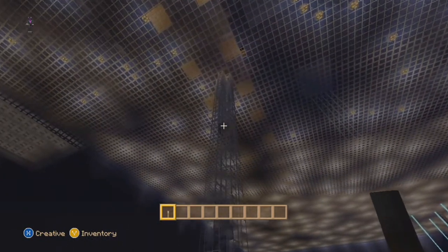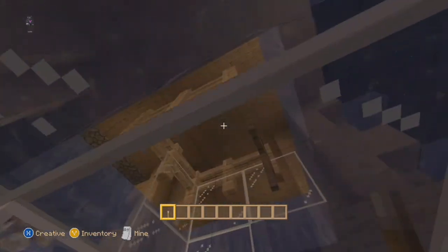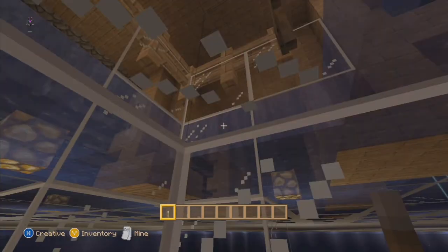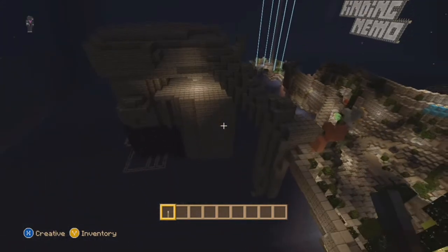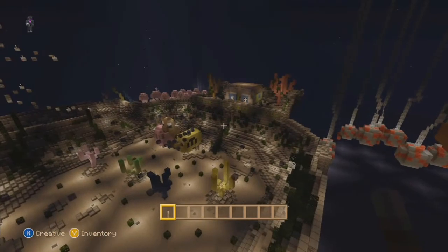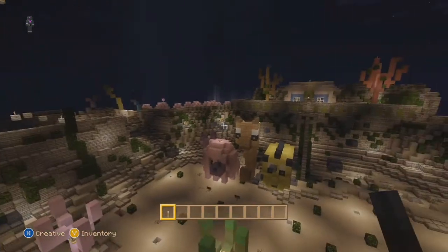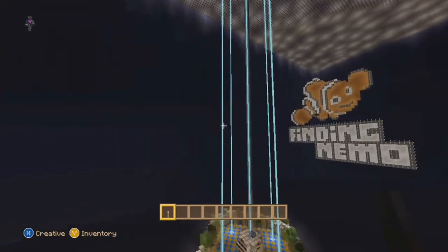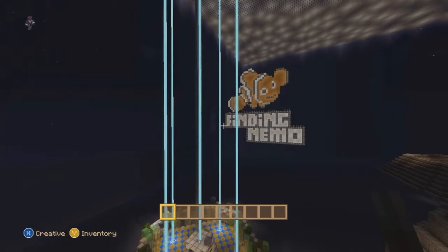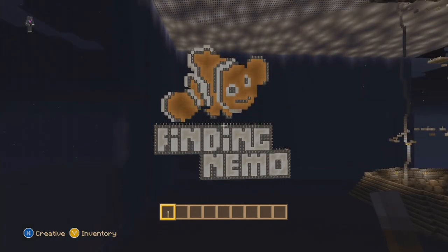I thought maybe if I went this way it would get me to the surface but it doesn't. I guess I'm under ice or something - I have no idea. Anyway guys, that's it for this little walkthrough preview of this map. Hope you enjoyed it. Thanks for watching - I will try to come back to this another time and figure out more of it. Until then, take care of yourselves and hey, watch out for that lucky fin! See you later.